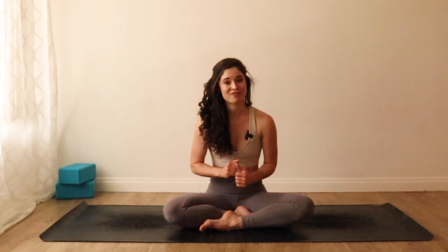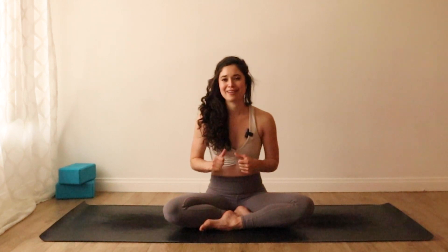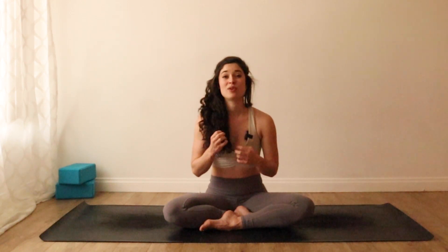Thank you so much for sharing this practice with me today and for taking the time to do a little check-in with yourself. I think it can be really helpful to just pause and to observe and to notice with curiosity what's going on physically, mentally, and emotionally. I find that when I'm experiencing something intense in any of these spaces, just noticing it can help me to soften into it and kind of take the edge off of what I'm feeling.